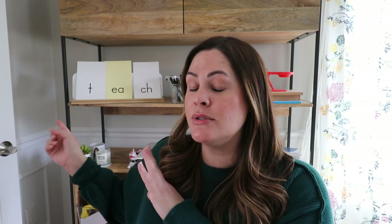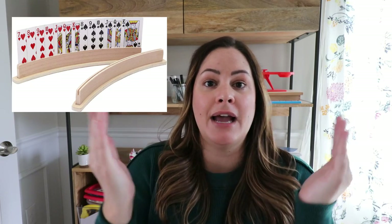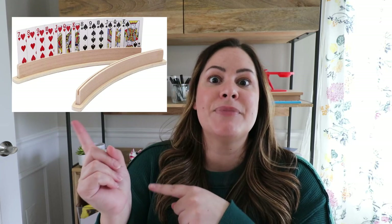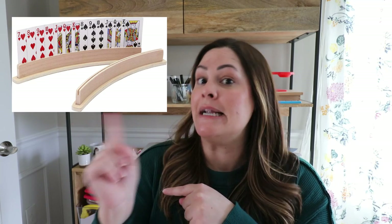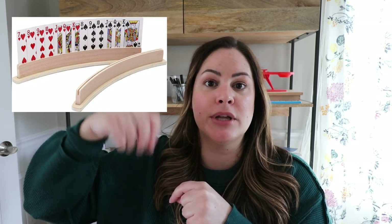While I do love my board and I use it, I just wanted to show some other cost-effective options. Another fun thing is you can use these little card holders — they're meant to help young students hold a deck of cards during a card game. Something like that is also a great option to put index cards in, and you can use it as a blending board by pulling up cards.